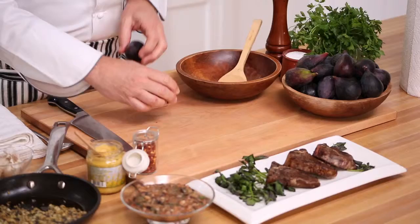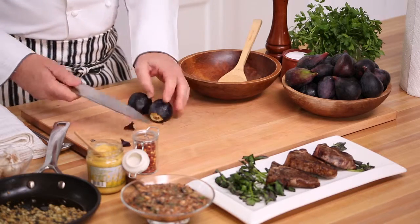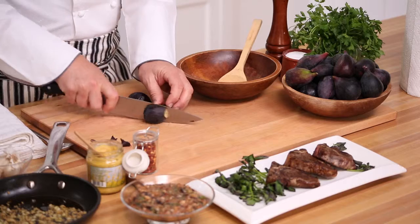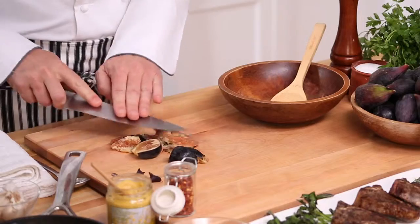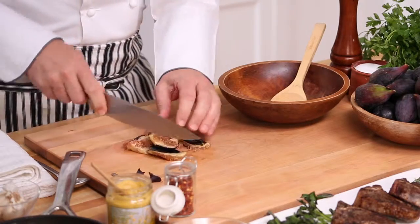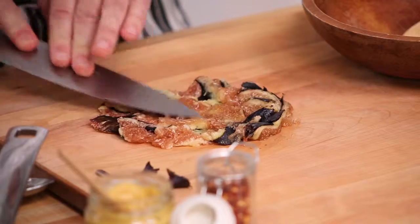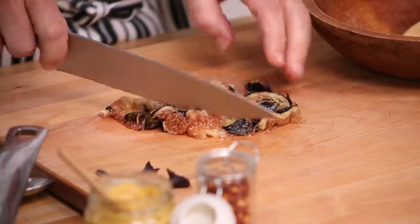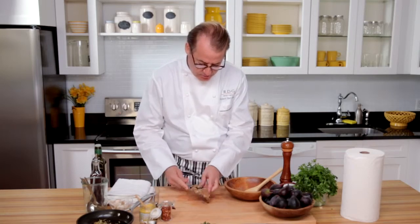It starts with the fresh figs, and if they're overripe or a little soft, even better. First, I just take the stems off, which we discard, and then we could dice up the whole thing — or if you'd like, sometimes I just like to mash the whole thing right into a big puree. You can see how delicious and luscious these look. A little mashing, a little mincing.